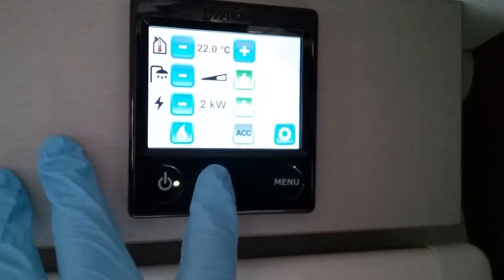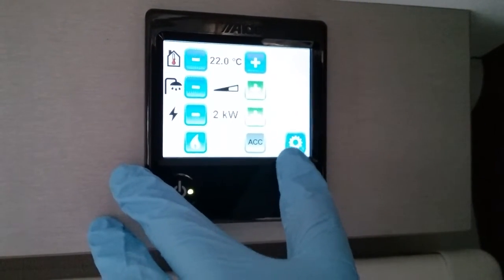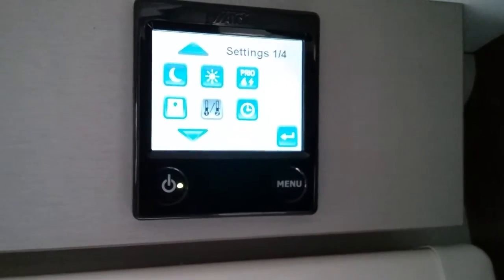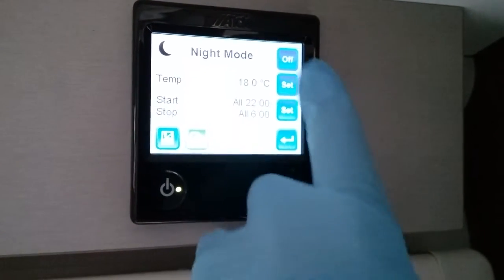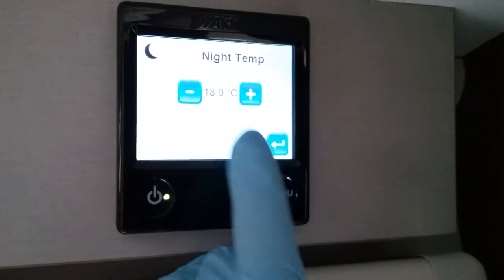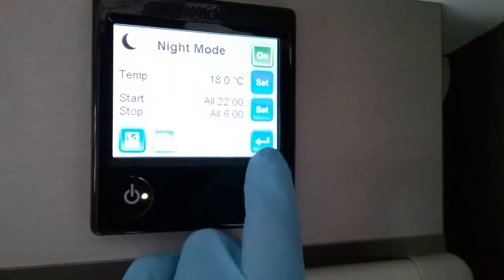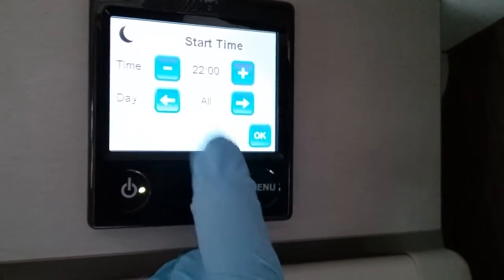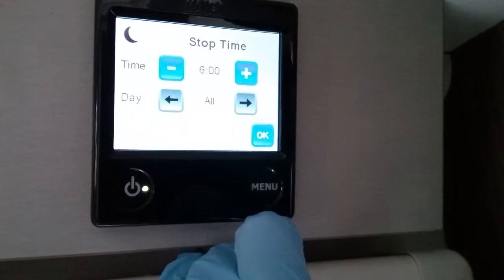ACC cannot be accessed — this can only be used by technicians. If I now press the little picture of the cog we go into the settings menu, where we have a moon and sun icon for night mode. We can turn night mode on and off, set the temperature for that mode, set when night mode should begin, whether it's for all days of the week or just individual days, and when it should end.